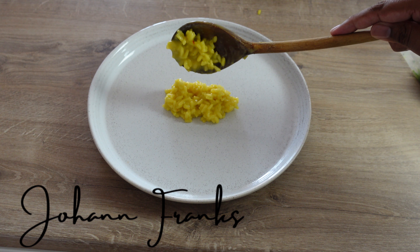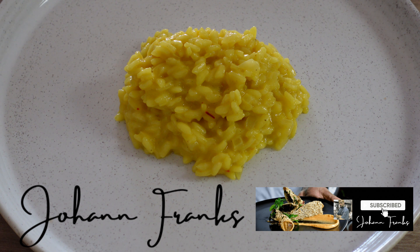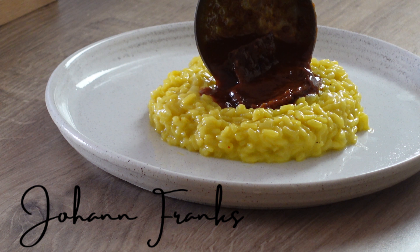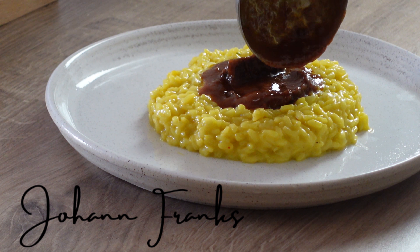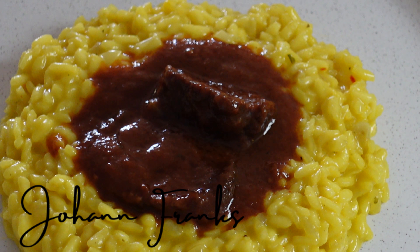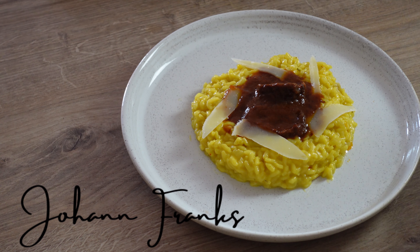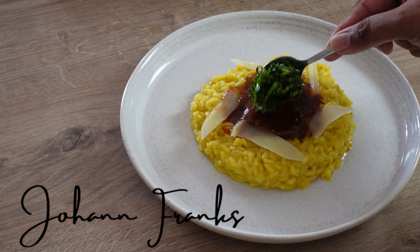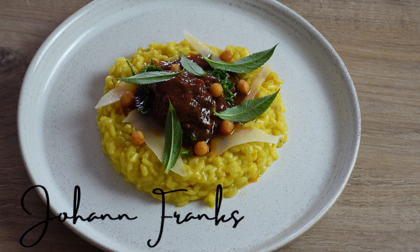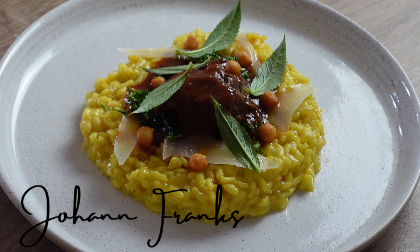Now just drop it onto a plate. Risotto is my favorite way of eating with osso bucco, so I made some osso bucco earlier which I'll just put on top of my risotto à la Milanese — I'll share that recipe in upcoming videos as this video would be too long. This is basically made with veal shank or oxtail. I'll garnish it with some parmesan and some gremolata, and I'll also share this recipe in the description box below. And there you have it — risotto à la Milanese.